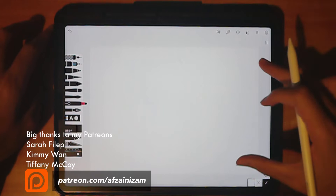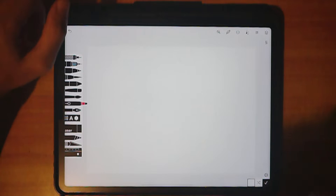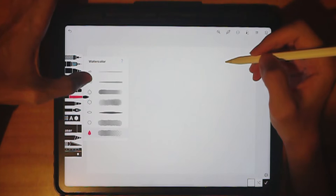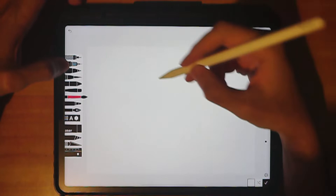Welcome back to my channel. Today will hopefully be a very quick tutorial on how to draw a tree — a Christmas tree. First, let's check your layers. We have an empty layer here. Take your watercolor brush; this is a watercolor brush tutorial. I like to use the second brush. I'm going to check the size — it's at 100 — and I'll set the opacity to 100.